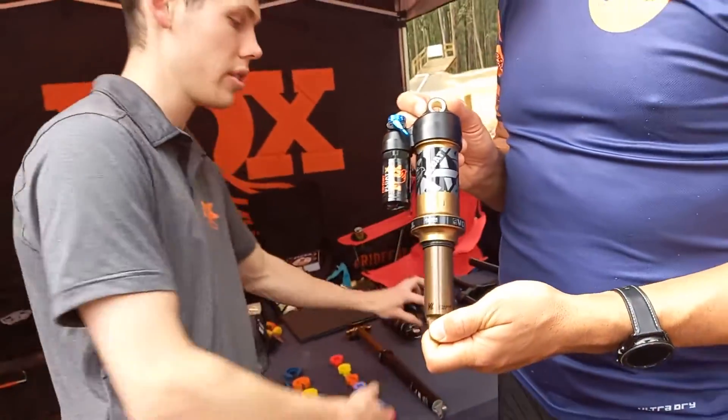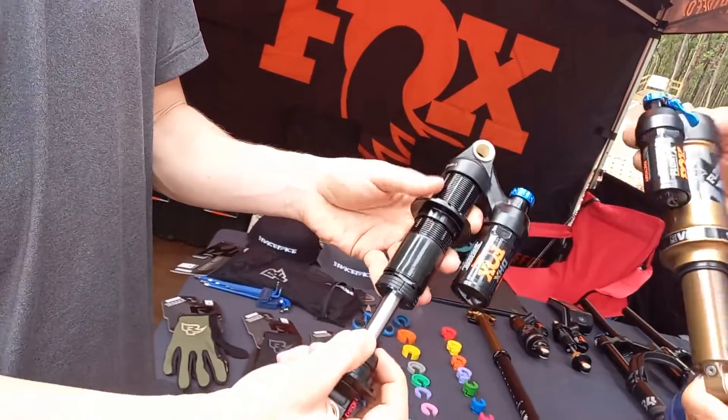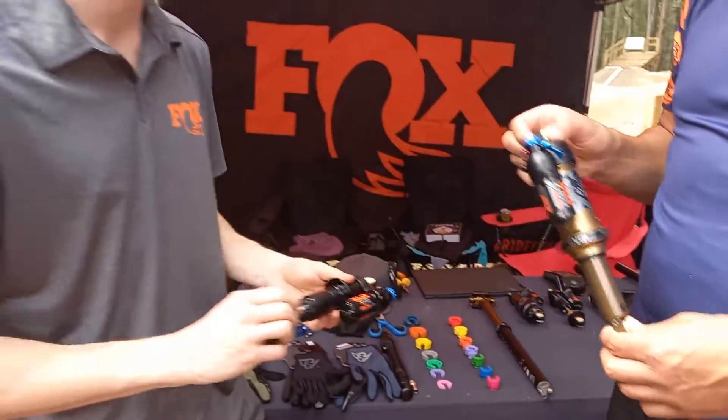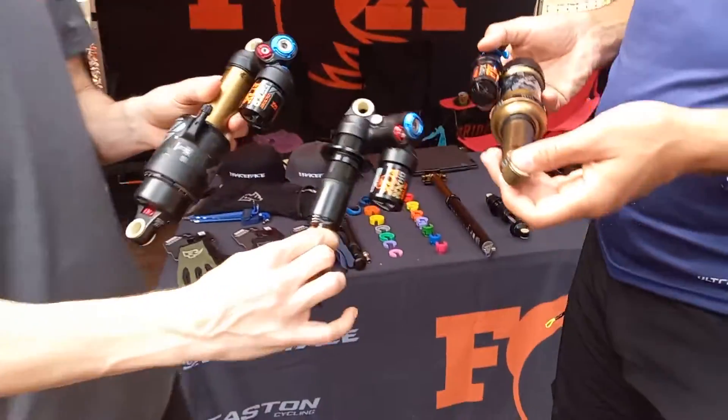And if your frame's more designed for a coil shock, this is pretty much the same thing — it's going to cater for a lot of riders. If you really want to step it up a notch, you can actually go up to the big guys: the X2 and the DHX2.